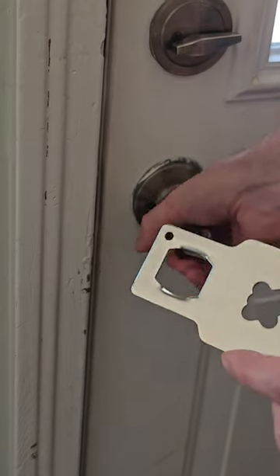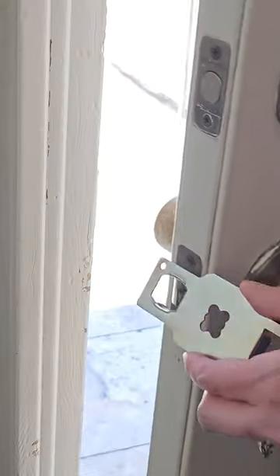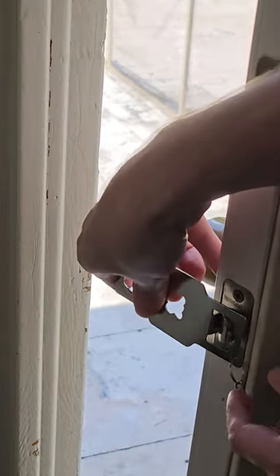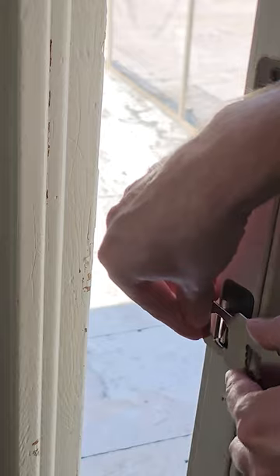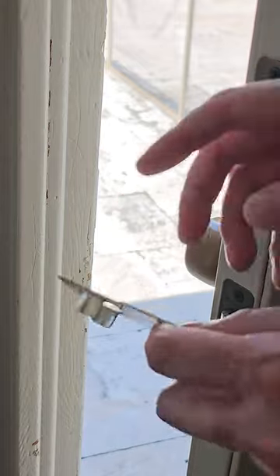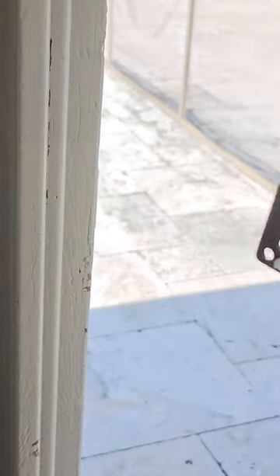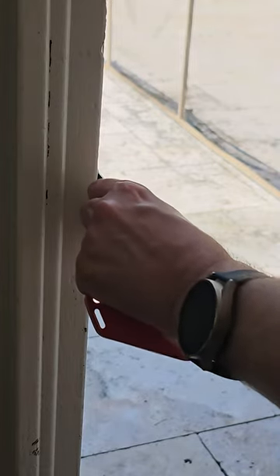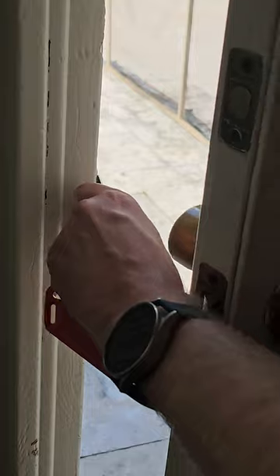Okay, let's go ahead and show you how easy this is to install. First off, just kind of line it up so that way you know which hole size you want to be utilizing. You're going to take the outside part here and put it in the door strike area, and then simply just close the door.